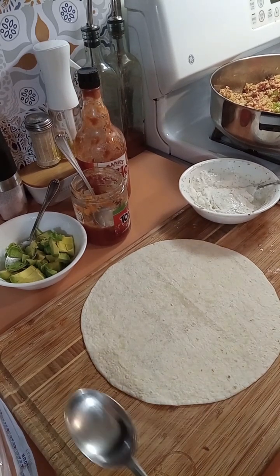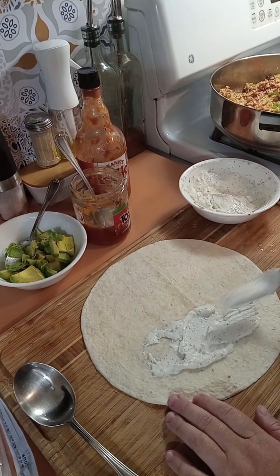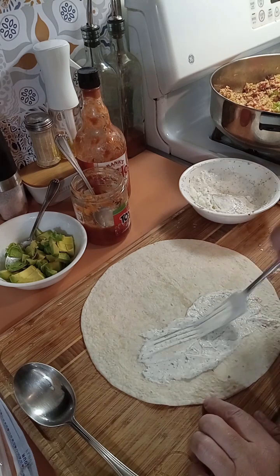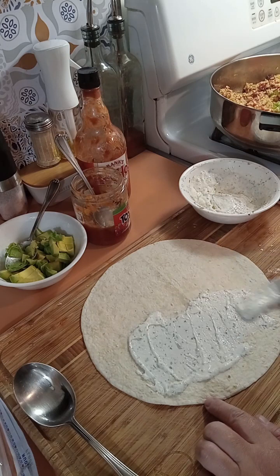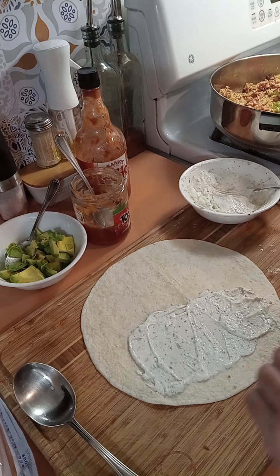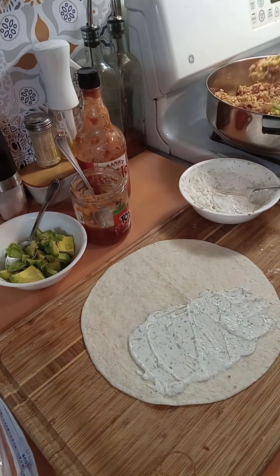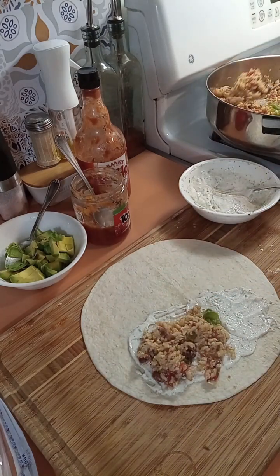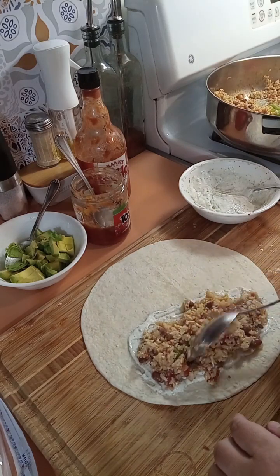Let's get our first burrito assembled. I'm going to put a little bit of this sour cream — aka the yogurt mixture — just like that. It has cilantro, garlic, lime juice, and a little salt and pepper. Then I'm going to take some of the chicken, rice, bean, tomato, chilies, and green pepper mixture, just like that.